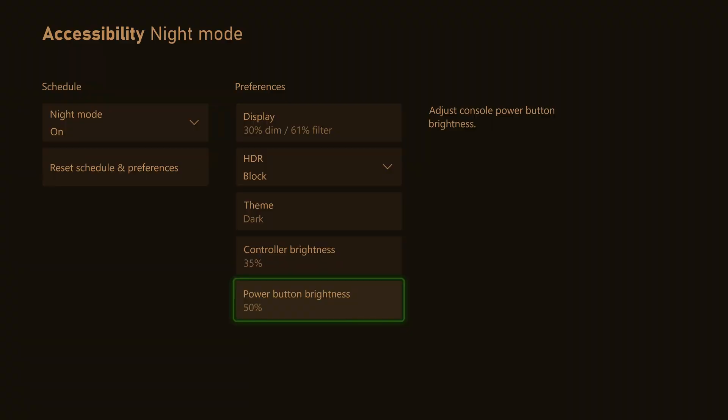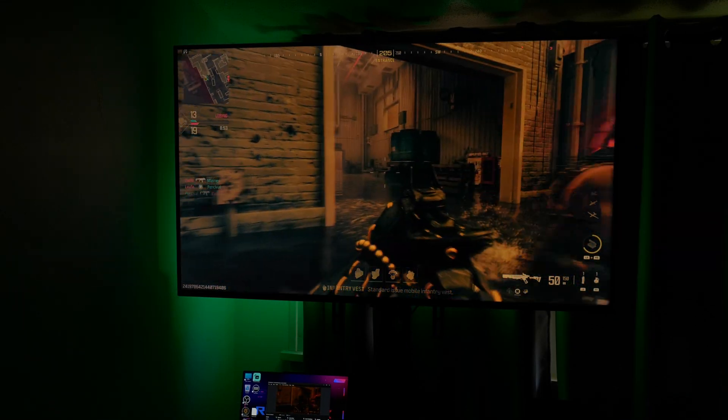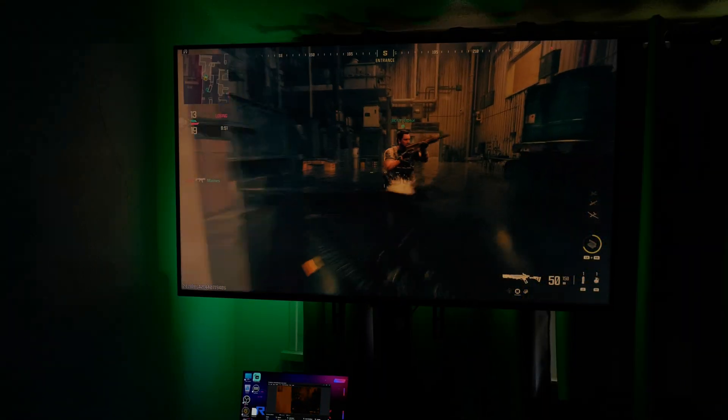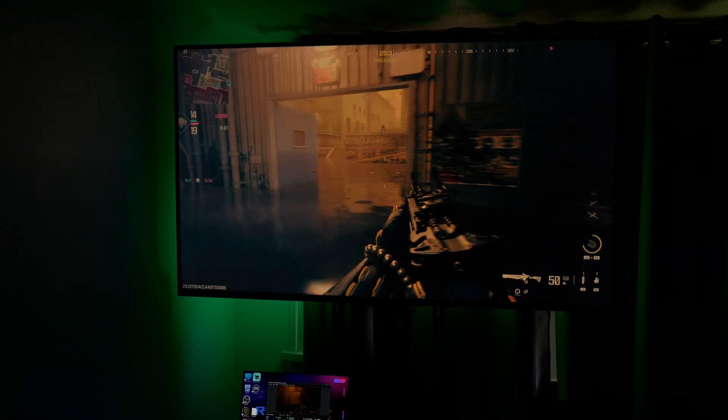So set it up however you like. And now this is what our screen looks like, with a nice warm yellow hue, reminiscent of a golden sunset — so you can drift to sleep like a little baby.